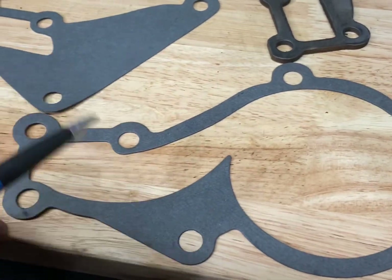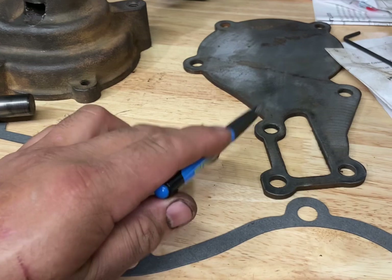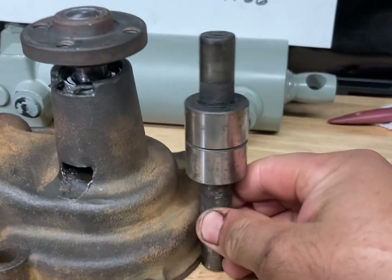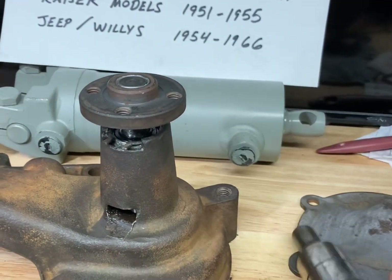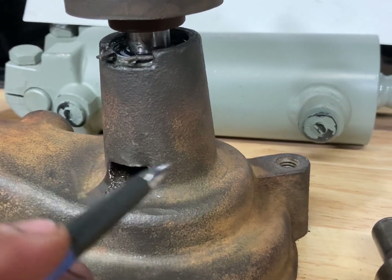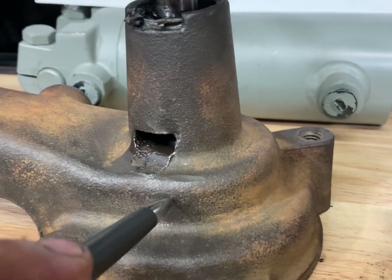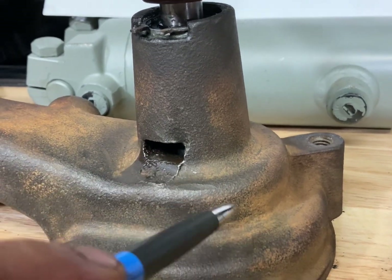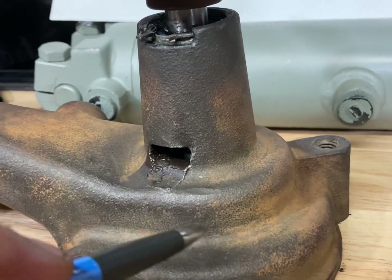You also get two gaskets — one between the backing plate and the engine block, and one that sits between the water pump housing and its backing plate. The shaft and bearing assembly sits inside the water pump housing. Hidden inside the bore is a snap ring that the bearing sits against. Right about in the middle is the water pump seal, and between those two there is a cavity — that's the weep hole. If the water pump seal leaks, coolant will flow out of the weep hole as intended. That empty cavity sits between the bearing cartridge and the water pump seal.